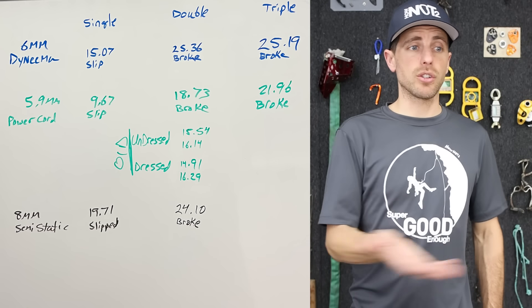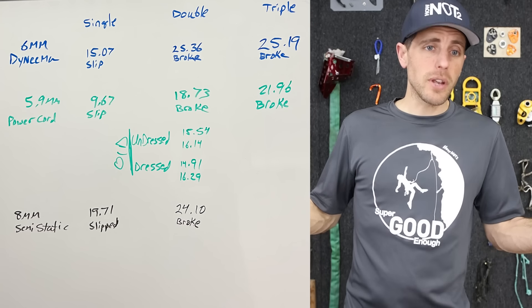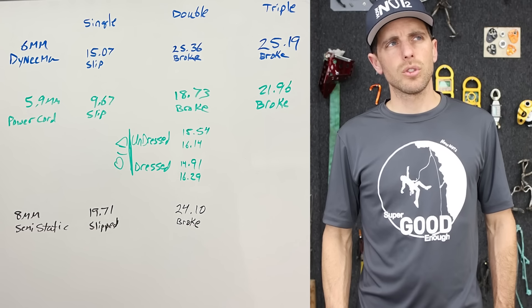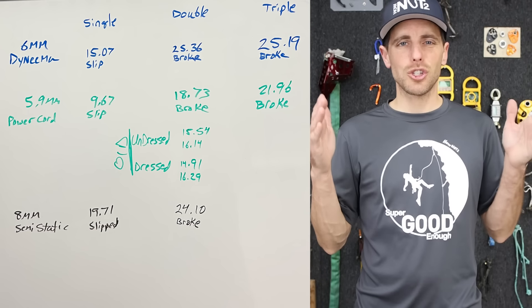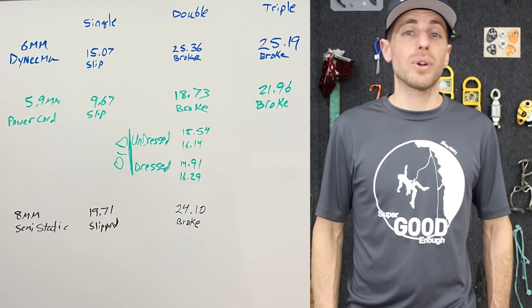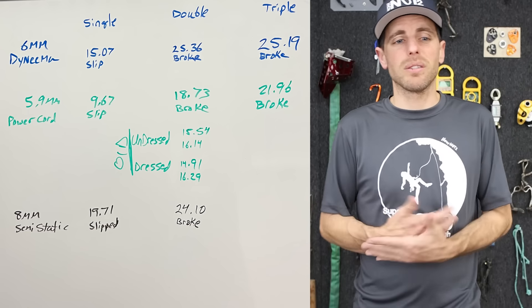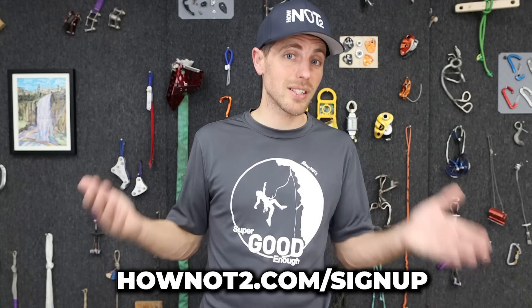Soon we will have the relevant episodes attached to the relevant product descriptions in the store, so you can go through there and it will eventually be an encyclopedia of information whether or not you need the gear. We've been open about two months now, and we ship the day you order by our cutoff time of 1 PM, six days a week — priority mail, so you end up getting it within two days. Please sign up for our emails at howto.com/signup, and I recommend the episode where we tested the Sterling power cord with Tom Pendley — go check that out next.